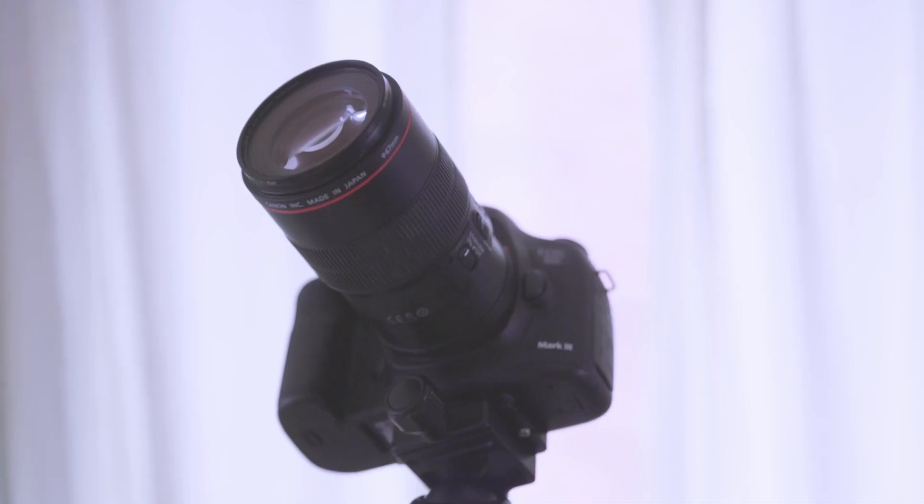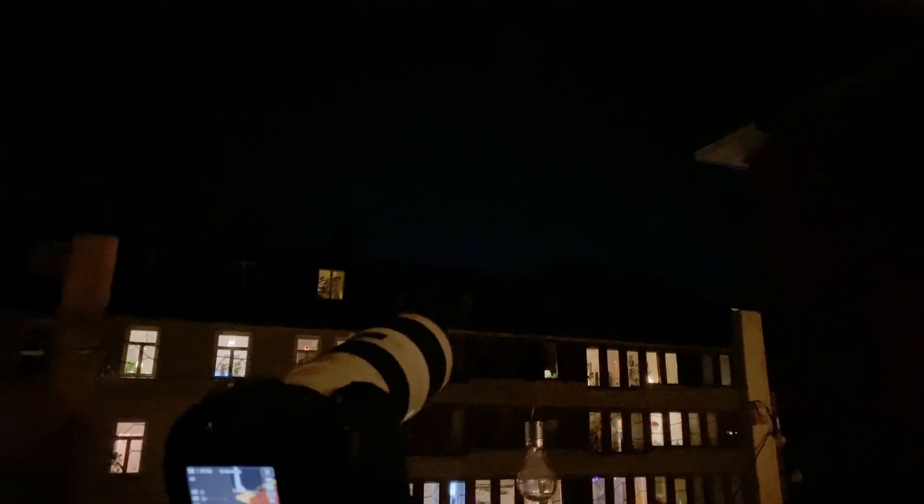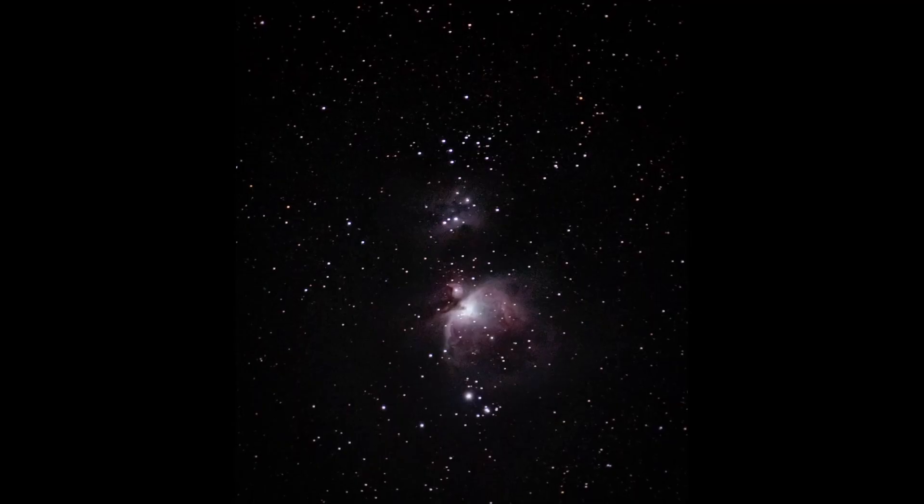The second thing you're going to need is attaching something up here, and that is one of these. This is the Canon 5D Mark III — it's a DSLR, but basically any camera will do. You just attach a lens to it, preferably around 100 millimeters to get started. Use your fastest lens, because astrophotography is all about collecting data. With a faster lens you're getting more photons per time unit, increasing your chances of getting something good out of the hours you spend out there.